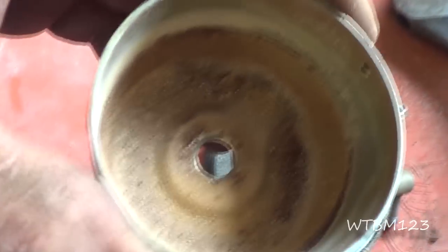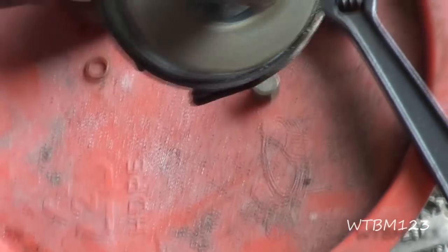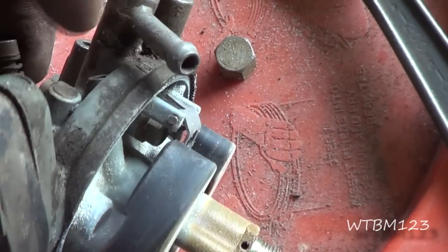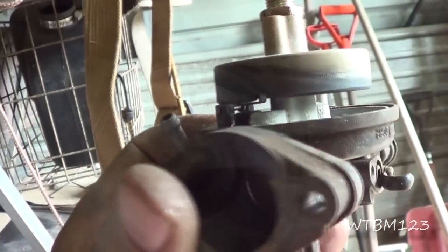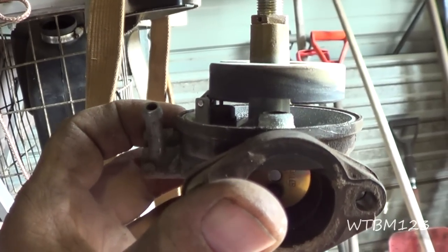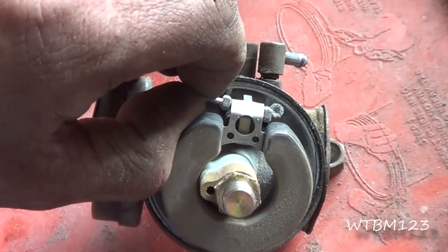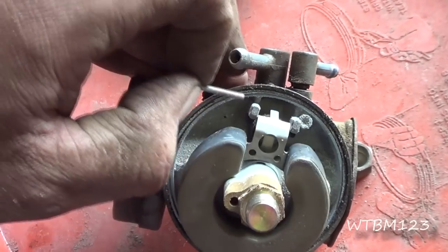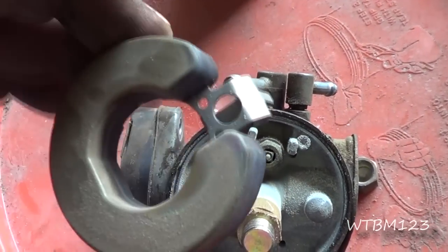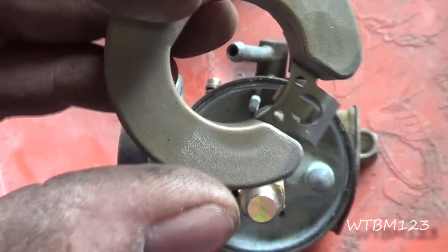This carburetor is nasty looking, so it's going to have to do some soaking. There's a pin right here on the side — when I push that pin out, I'll be able to get this float right out of there. Also take note that when this thing is upside down, that float is just about level. Most of them are, but you just want to get a reference of where it's at. I got that pin coming out of there, and then this float will just pick right up off of there. It doesn't feel bad, but it's not brass — it's just a plastic float.